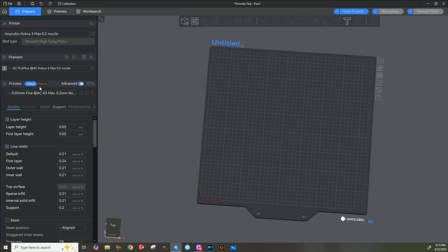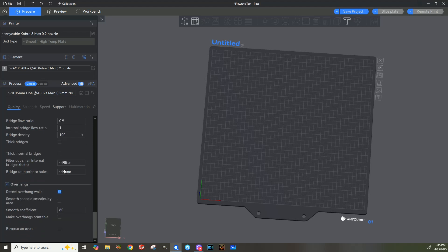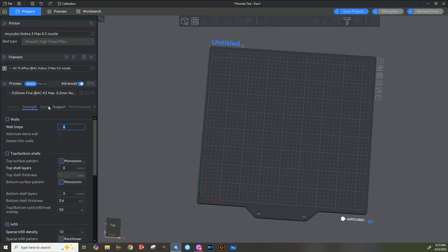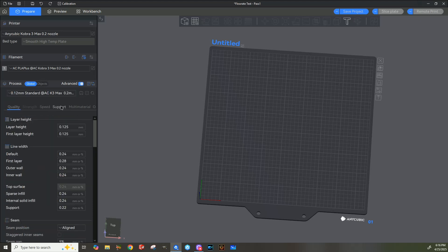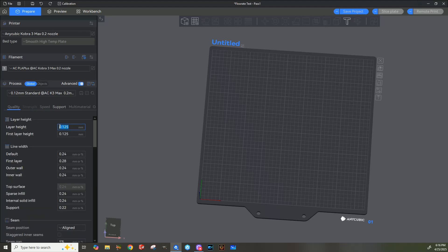For 0.05 millimeter fine settings, I had set layer heights of 0.05 and line widths of 0.21 millimeter. You can change your speed and all that to whatever you want — wall loops I have set to 4, and speeds 45/45 (this can probably be like 90), 150 and 200. I've got it going a little bit slower for the 0.12 layer height setting: 50 and 90 for speed and 250 and 350. For strength, four walls again; for quality, 0.125 millimeters layer height and 0.24 line widths. That'll get you what you need for settings.